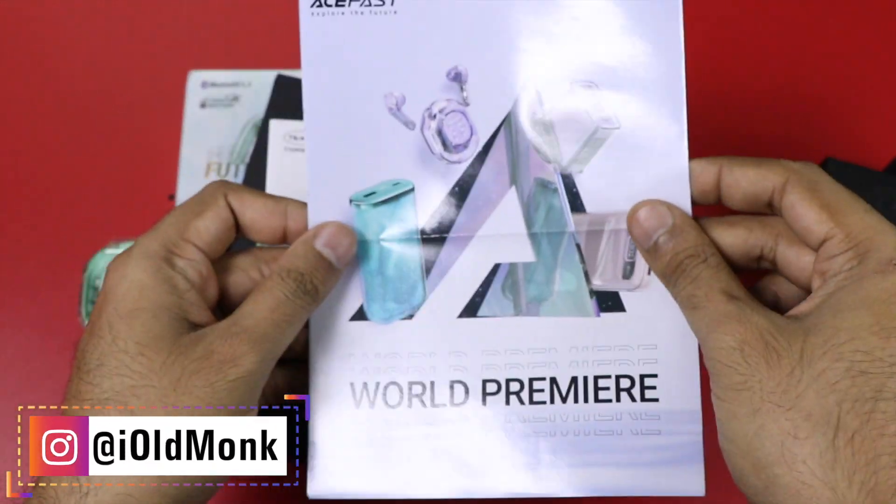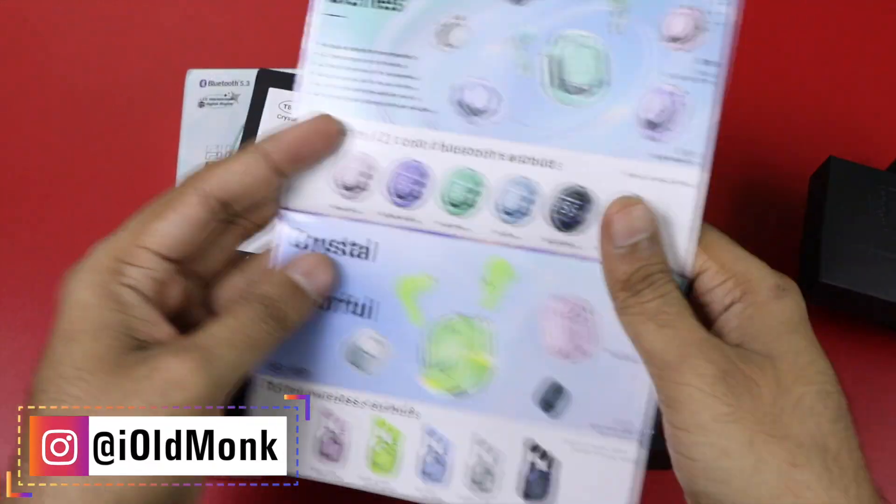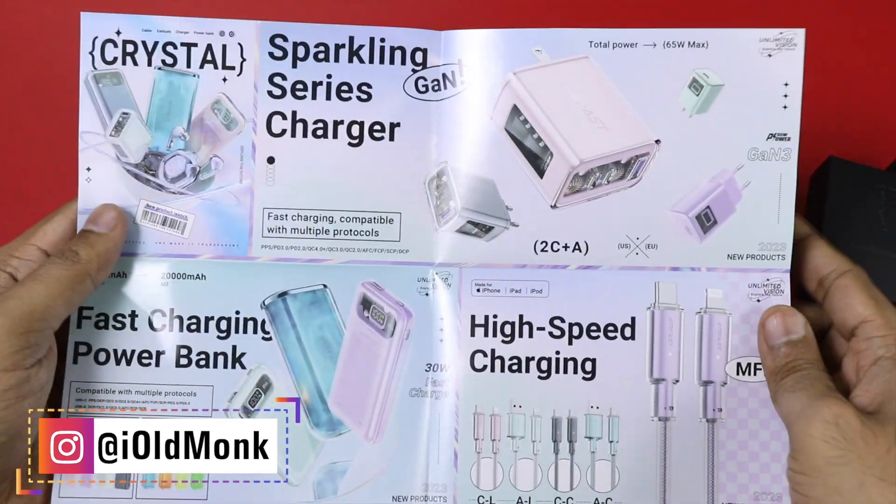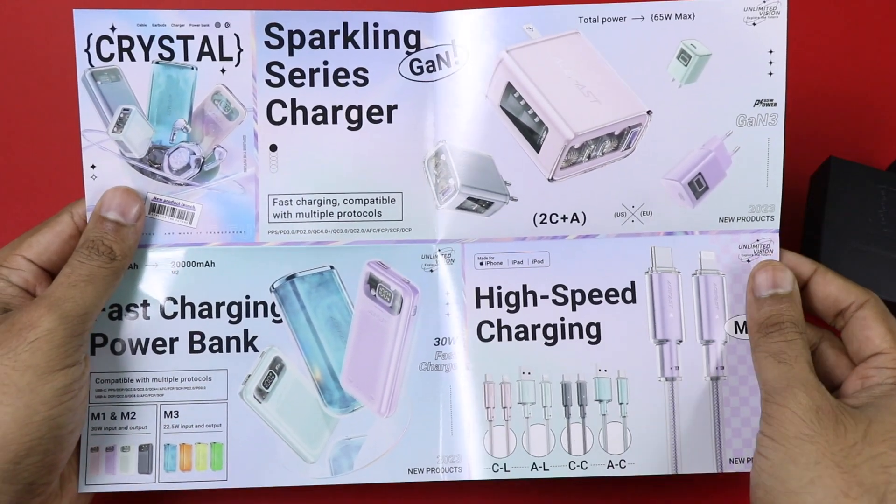This is a brochure. You will see that the company makes earphones, charging kits, mobile power banks, wireless chargers, car chargers, and stands.